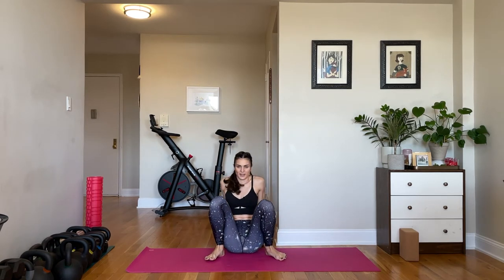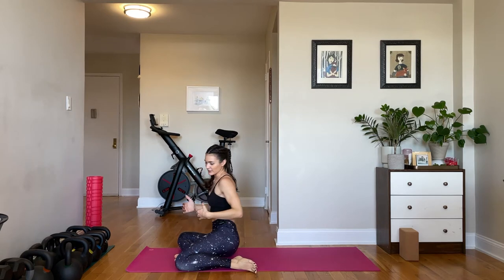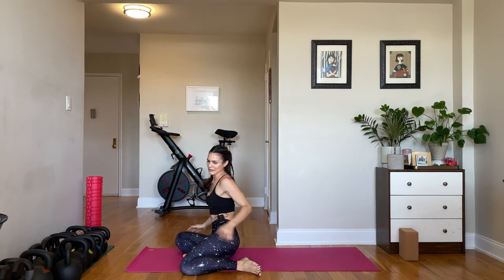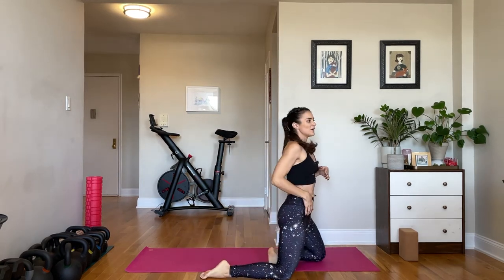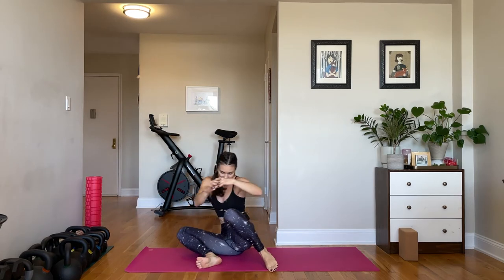Now bring your hands behind you, knees in front, and we'll do our shin boxes — three times to each side on the floor, three times on each side with our hip extension. These are probably feeling a little smoother. They're one of those coordination things — kind of confusing, but hips come up and extend that front hip.